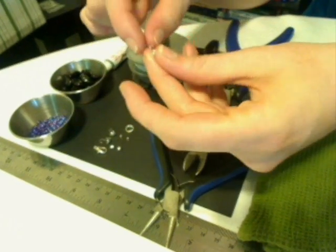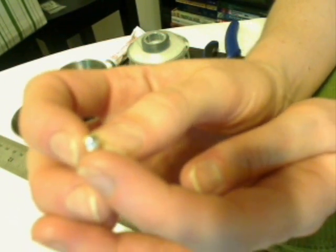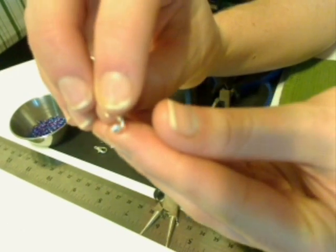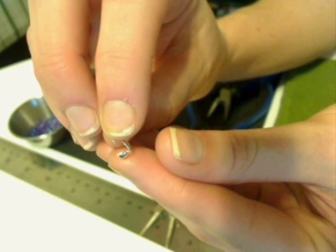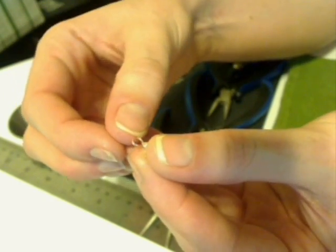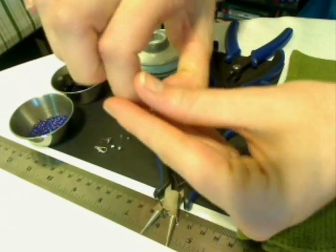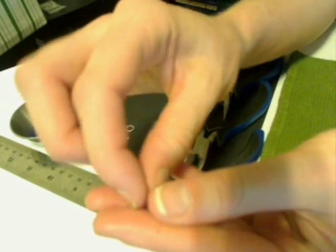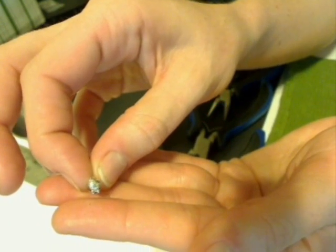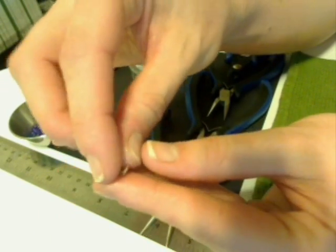Now I have a third bead tip here just to show that there are differences in the style that you can get. This one is your standard bead tip — just plain, with a little hook on the end. The ones I'm going to be using today are just a little bit fancier; it's got a little leaf pattern on it. Nothing too complicated — it still works the same way.